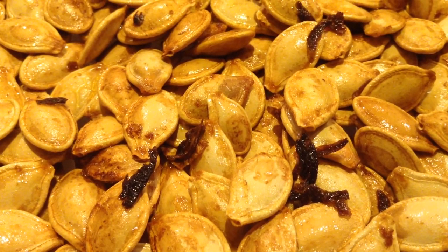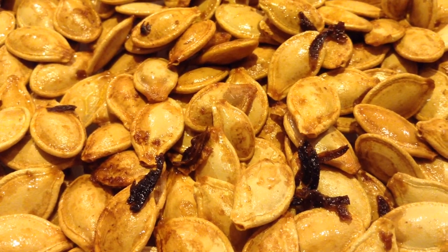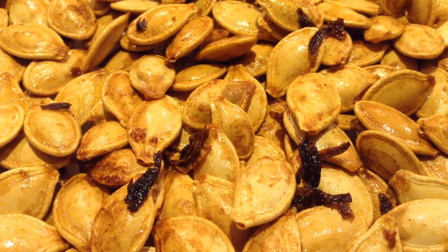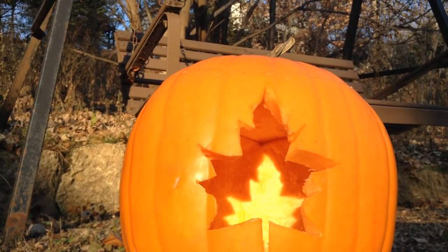These turned out great. They remind me of popcorn — they're just that perfect little crunchy, salty snack. And the little bits of caramelized pumpkin are the best part. So I hope you give this a grow in your garden, roasting your very own pumpkin seeds. Thank you so much for watching and I hope to see you next time. Bye!